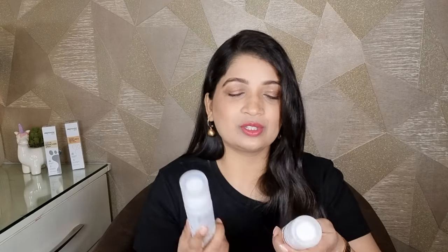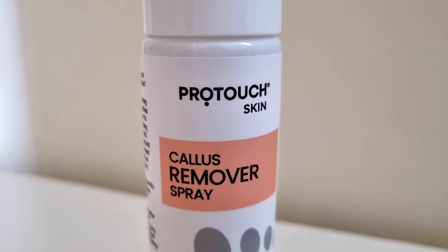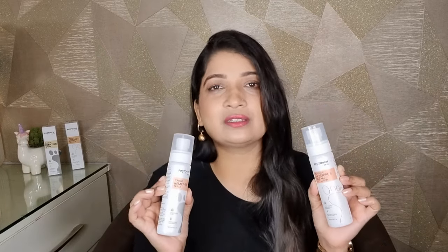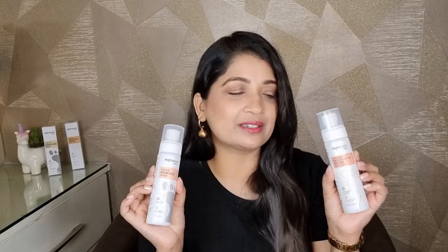So yes, when you use it, it will feel very good. It is very lightweight and easily absorbed. It is a lotion. And yes, the callus remover is a wow product. These two products must be in a grooming kit. So if you want to be groomed at home and you want to keep your feet soft and easy, then you need to add this.